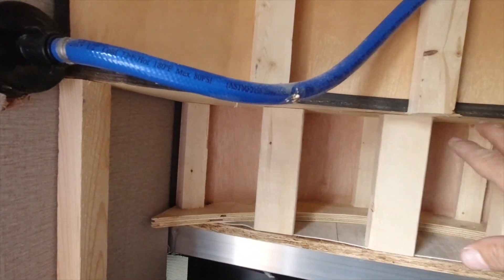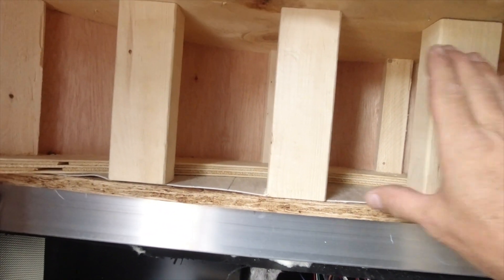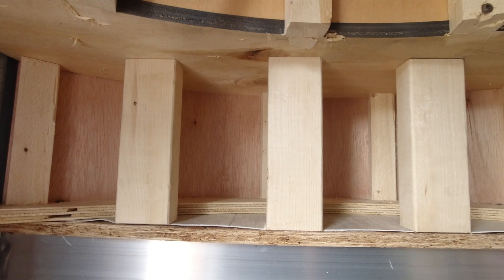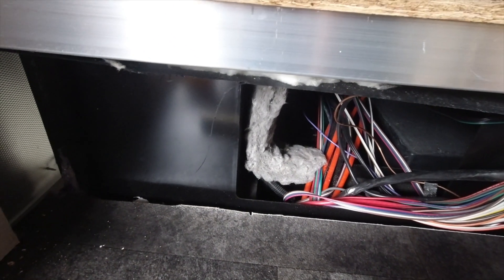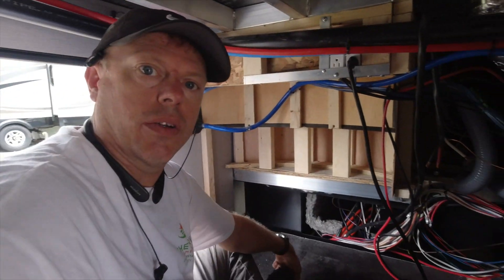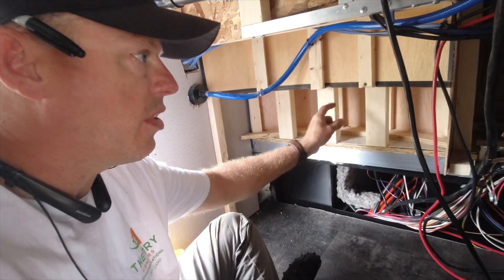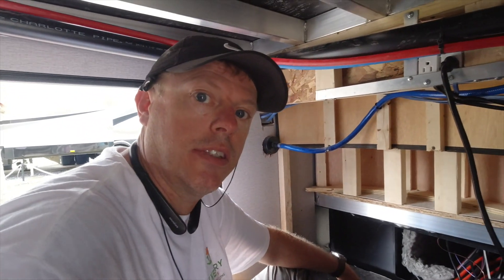I took some more of this out and put in some blocking here. I'll put a piece of plywood up on it - that's where the two MPPTs will go, and right below it will be the two Multi-Pluses. We're going to get our plywood up here and start getting some stuff mounted and connected. Let's get it done.